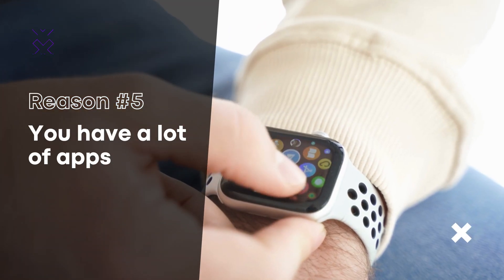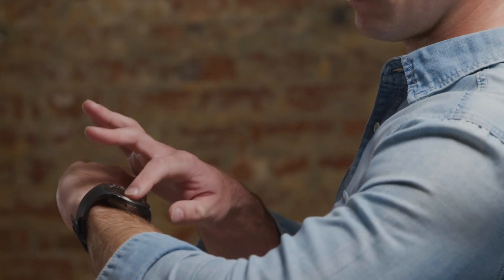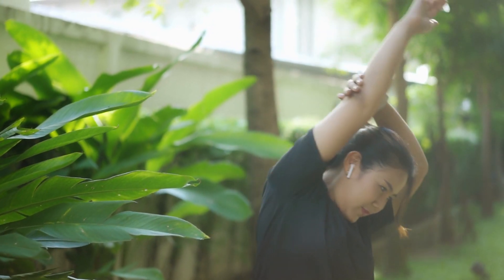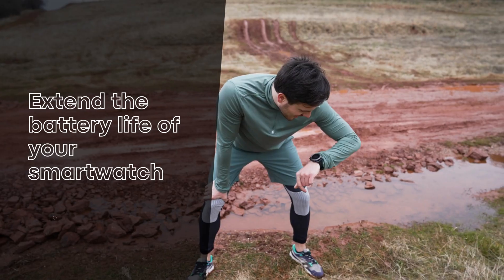You have a lot of apps running in the background. Just like on your phone, having a lot of apps running in the background on your smartwatch can drain the battery. Try closing out of any apps that you're not currently using to help extend the battery life.